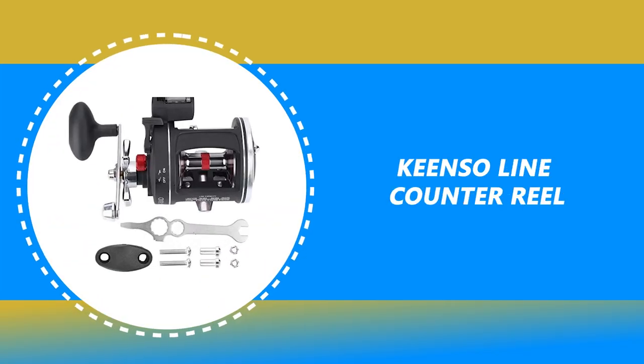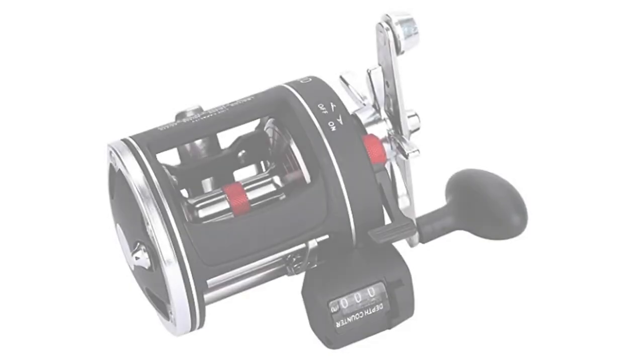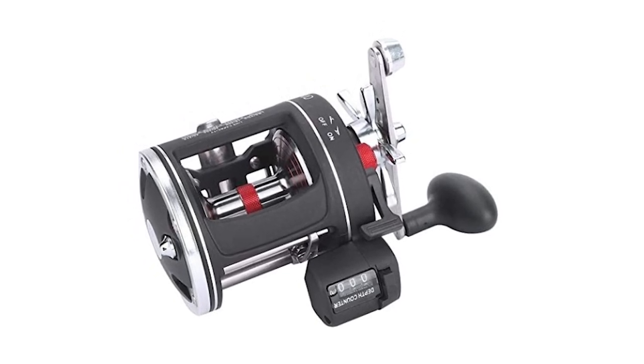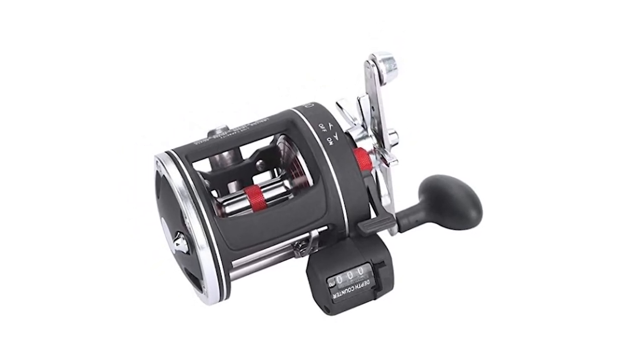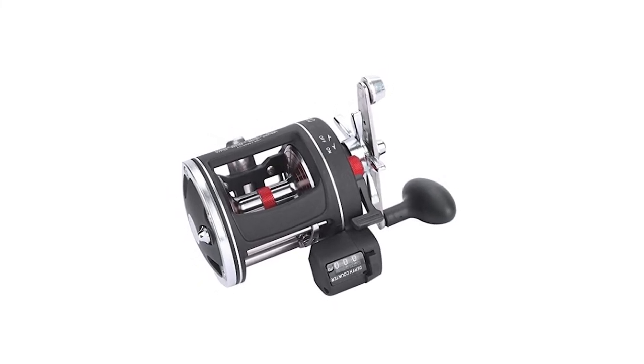Number 1: Quinsa Line Counter Reel. Are you searching for the best line counter reel? This Quinsa Line Counter Reel is perhaps the most ideal decision for you, and is certain to put a smile on your face.